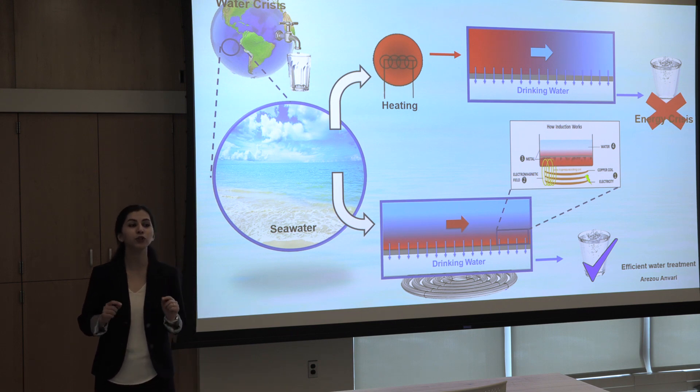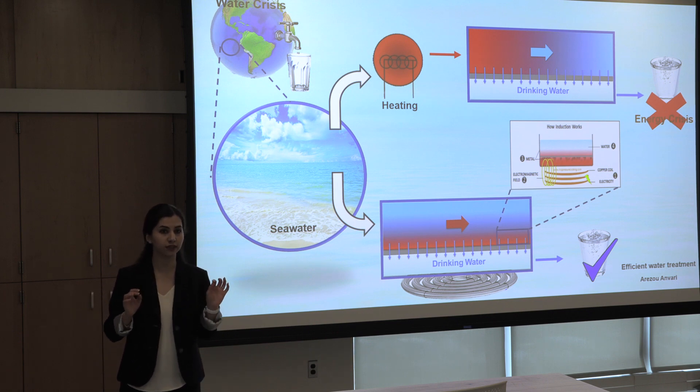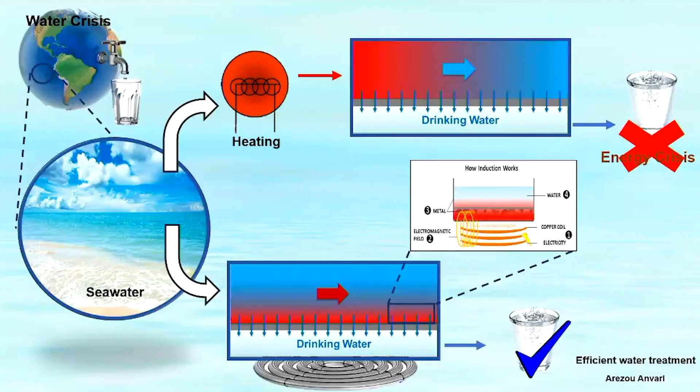But we can treat that by using a special filter paper that just allows water to pass through it and stops the salt. However, this filtration method needs a preheating of water — whatever seawater we want to treat, we first need to preheat it to 60 to 70 degrees centigrade and then filter. By this method, more than 99% of the salt will be removed and we'll get drinking water.